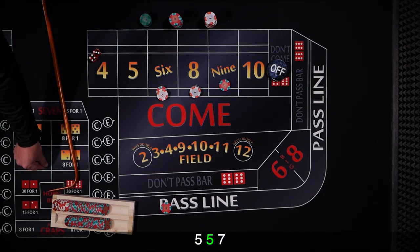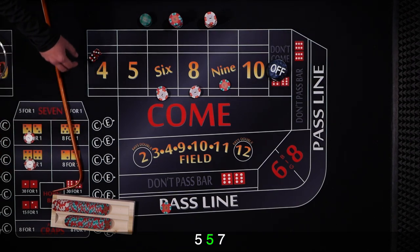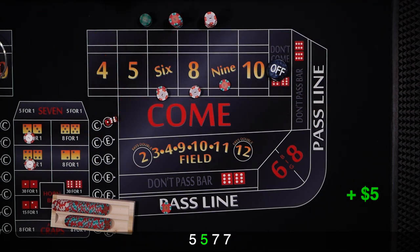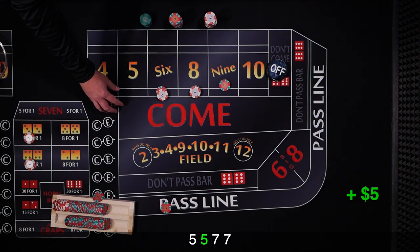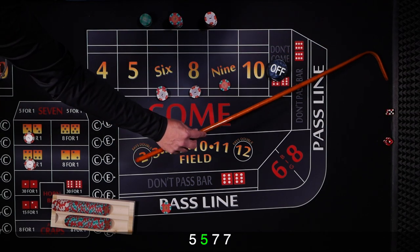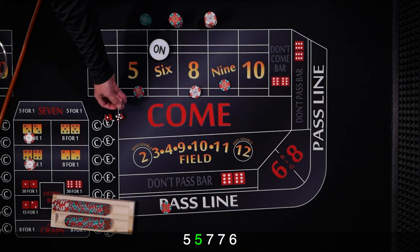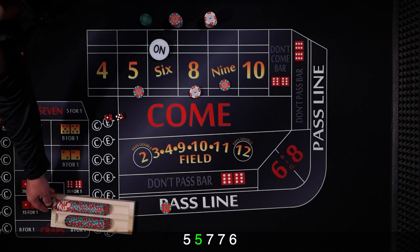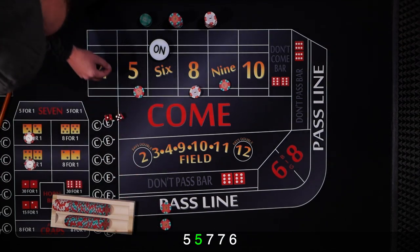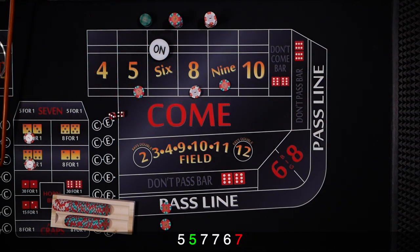And a 6 — point's going to be 6. We mark the 6 and ask the dealer to slide the bet over to the 5, get that returned. We need to get our odds down. And — quick 7 out. That's a bummer.